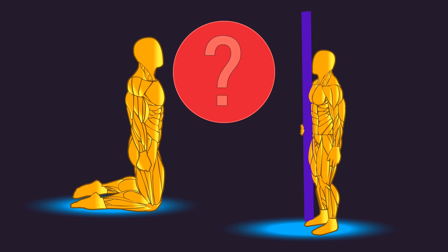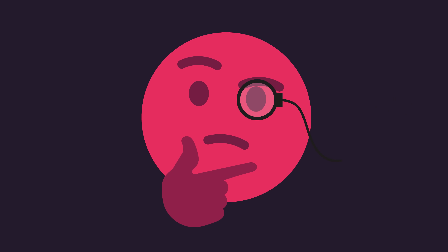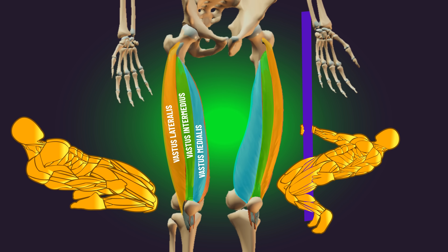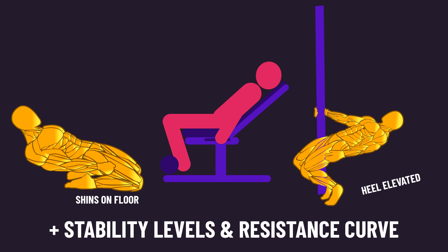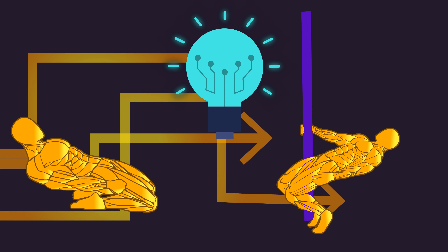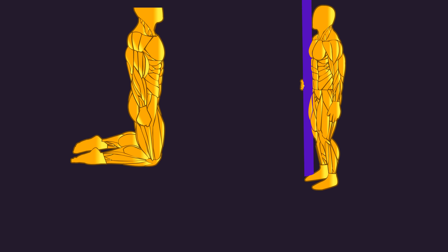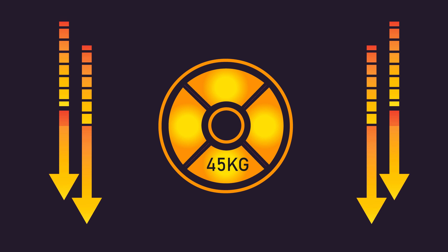Does this mean these two exercises can grow these three quad heads even more than any leg extension variation? Maybe. But it is also possible that there's a threshold to the amount of muscle lengthening that's beneficial for growth, such that these two exercises don't build the three quad heads more than any leg extension variation. There are also some other subtle differences between these exercises, and hopefully future research compares them. For now, I believe both are going to be excellent alternatives for growing the quads, particularly the rectus femoris. Depending on your current level, these two exercises may be too hard or easy, but I've mentioned some training and progression tips in the pinned comment if you're interested.